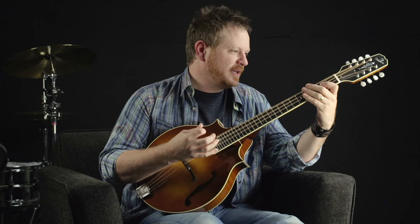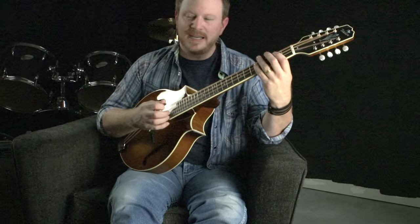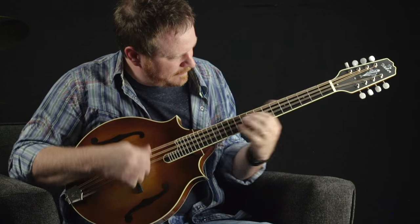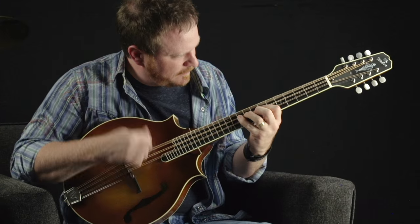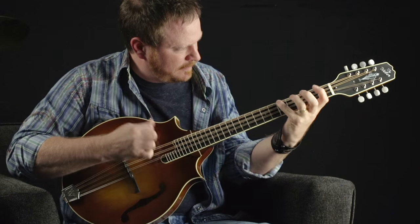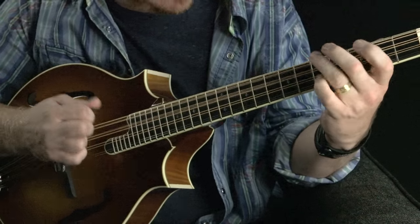A mandolin player can just pick it up right away and be doing some simple chords and lead lines. All the scales are the same because it's just an octave below.